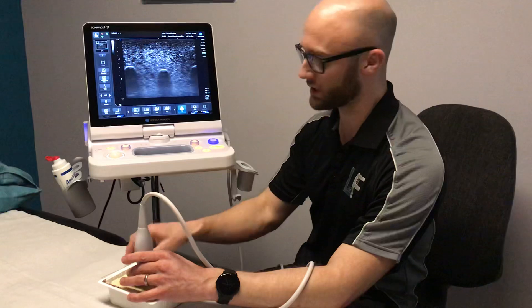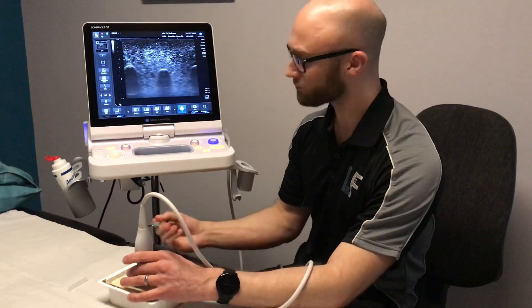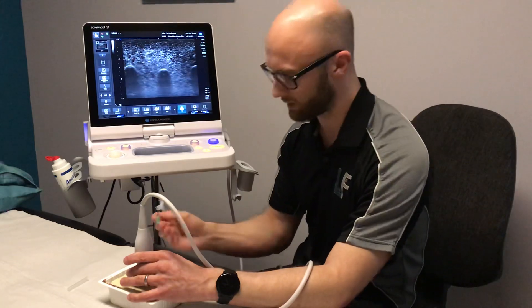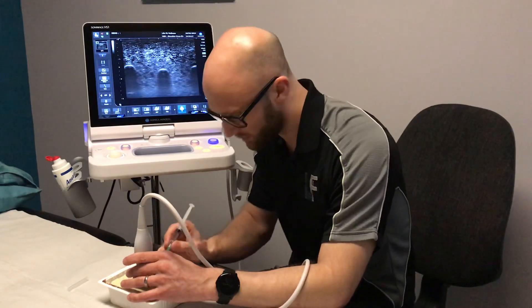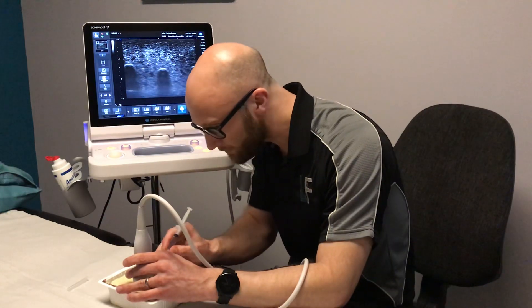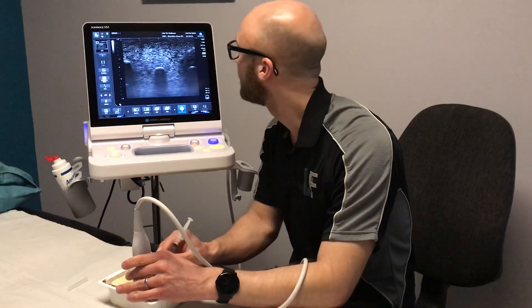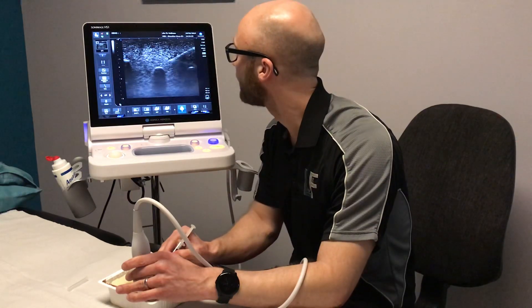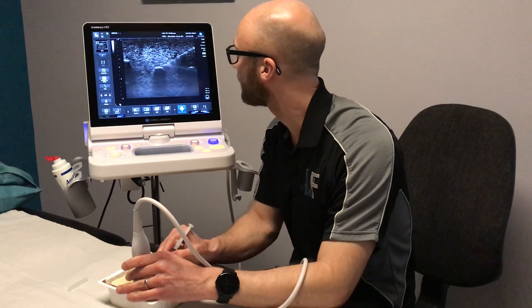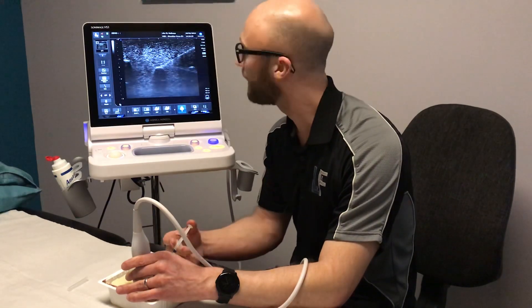I'll just attempt to demonstrate that now. I've got a needle here attached to a syringe. What we do is pass the needle underneath the ultrasound beam — I'm lining up that moment — and hopefully you'll be able to see on the screen that the needle is now coming into shot and going directly for that middle target. I can just gently kiss that middle target and then deliver my injection just there.